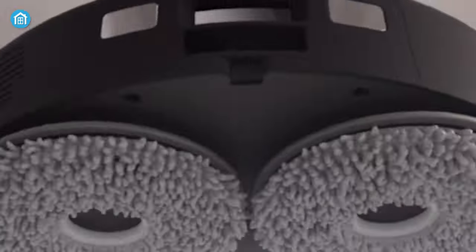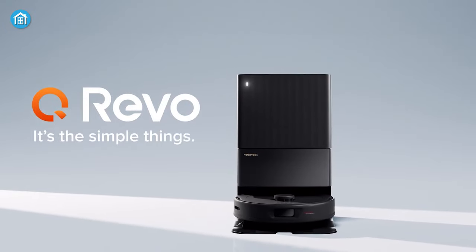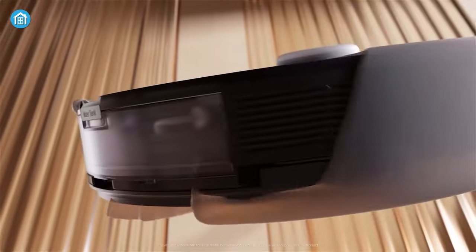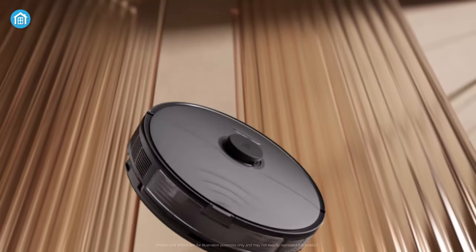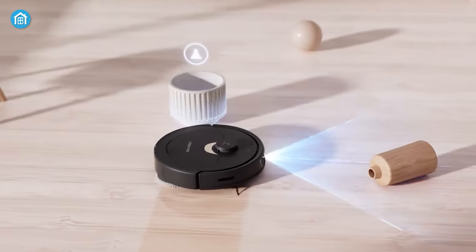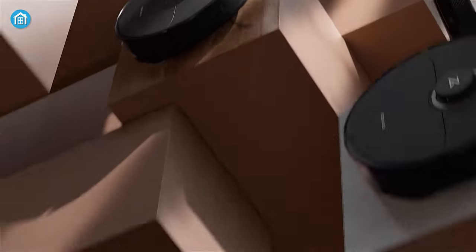Roborock has recently unveiled their impressive new robot vacuum mop, the Q-Revo, which boasts enhanced build quality and remarkable cleaning capabilities. However, it's worth noting that the previous S8 model from Roborock still holds its own as a reliable choice. So the question arises, can the new Roborock Q-Revo truly replace the beloved Roborock S8 mop? Let's find out.